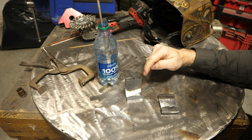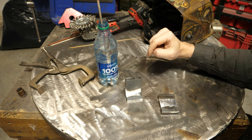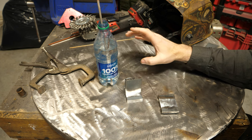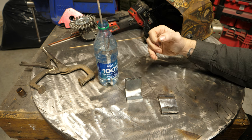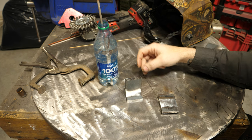I put a bunch of links to other videos I have on hydrogen embrittlement and 7018 in the description, and it's in your best interest to watch those to fully understand what's going on here, but I'll give you a brief recap.